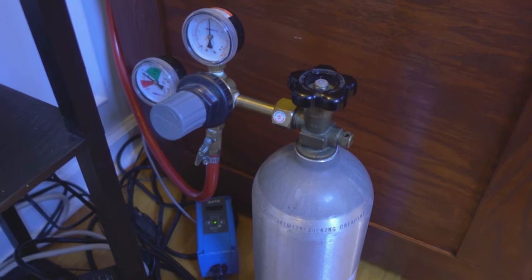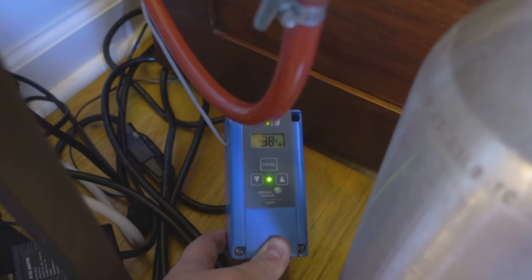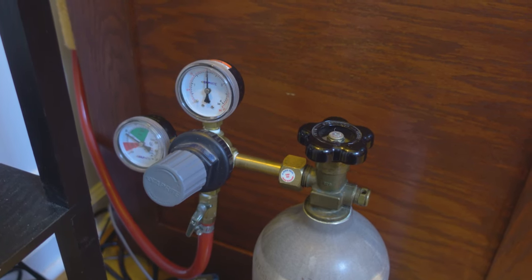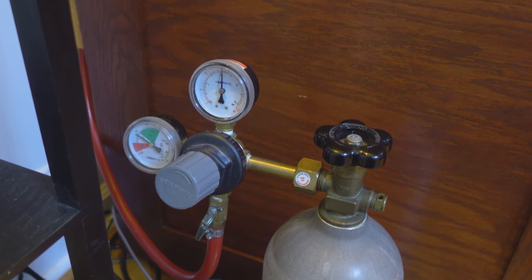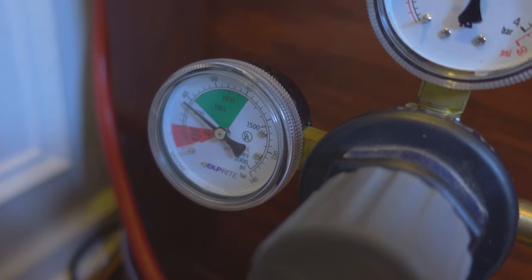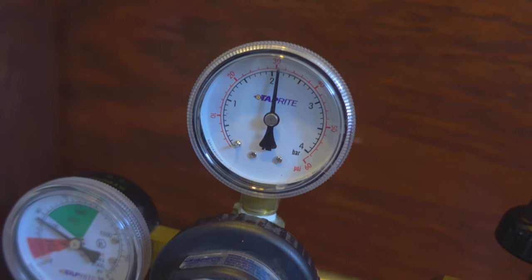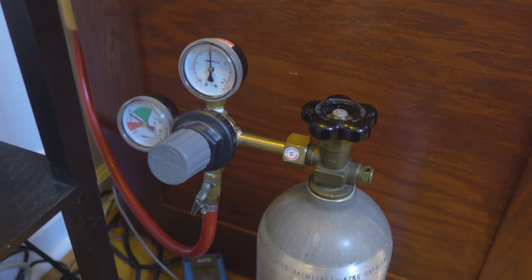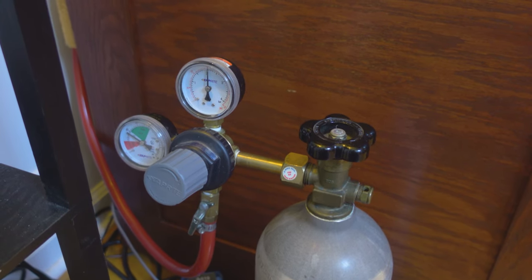Also outside of my kegerator is my temperature controller. Even though it looks a little different, I'm using the same temperature controller as my fermentation chamber, just with different settings. My setpoint is dialed in to 38 degrees Fahrenheit with a differential of 2 degrees. All other settings are the same, including where I have my jumpers placed. I also have my CO2 tank and pressure regulator here. This main regulator is used to determine how much pressure is being sent from the CO2 tank to the kegs inside the kegerator. It has two gauges — the gauge on the left shows how full your CO2 tank is, and the second gauge shows how much pressure you are sending into the kegerator. I have my pressure set to 30 psi, because the fourth tap is used for sodas which requires a significantly higher pressure level than beer.